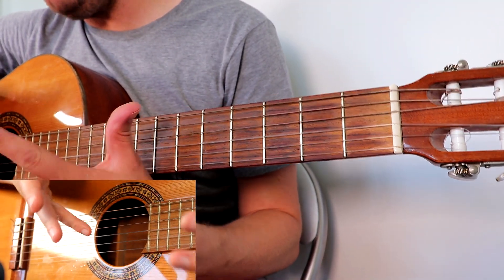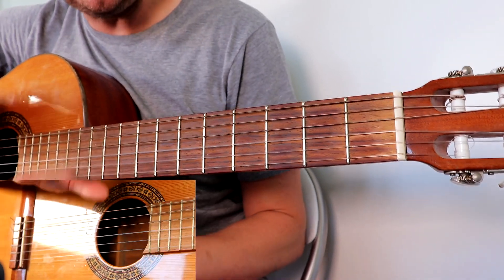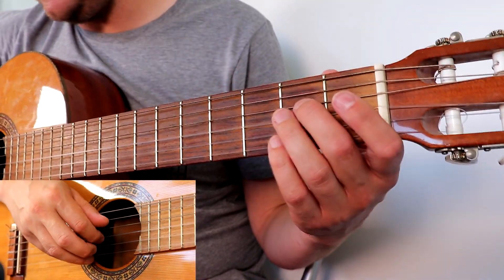It's really fun. I do recommend that you get the tab for this so you can read along. This is just a really simple but lovely sounding classical guitar piece. If you do like this, I've made a much more elaborate full version of Malaguena. So let's have a look at the beginning.